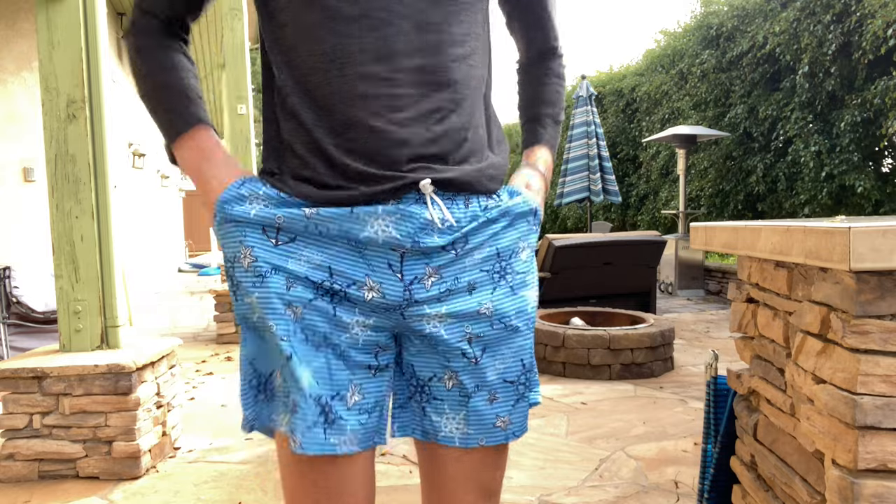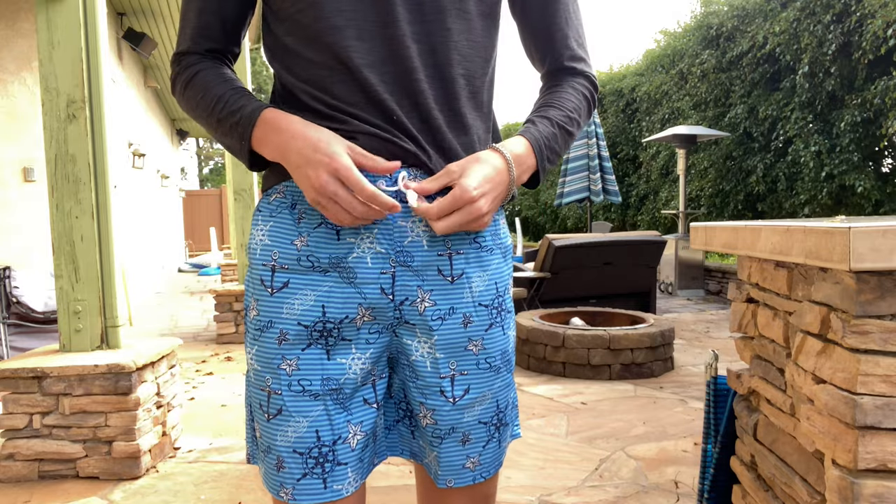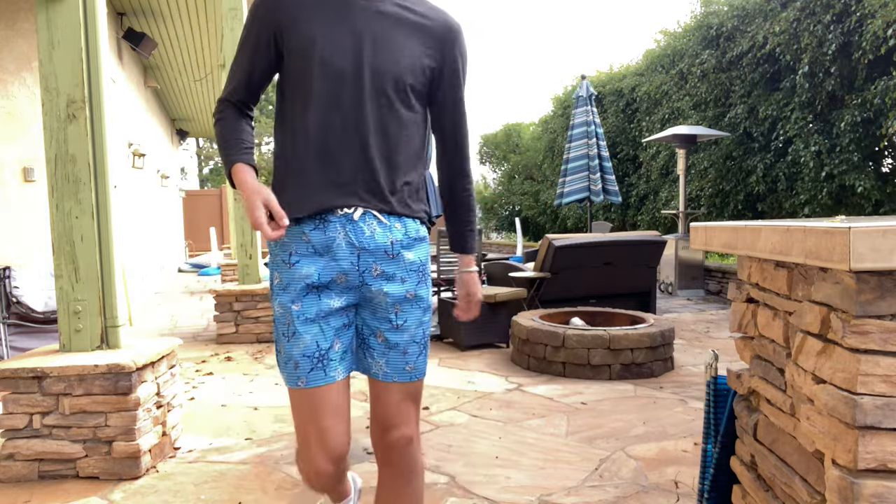It does come with two pockets like this and a drawstring in the middle if you want to adjust how tight it is. It actually fits me perfectly so I don't really need to.